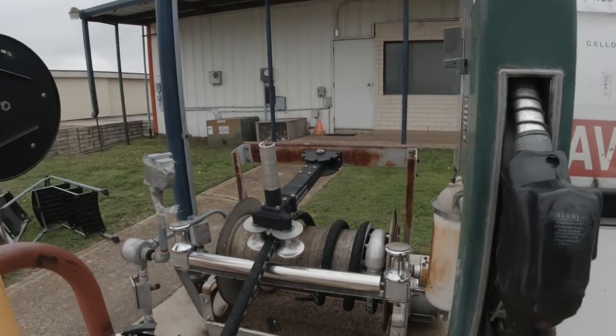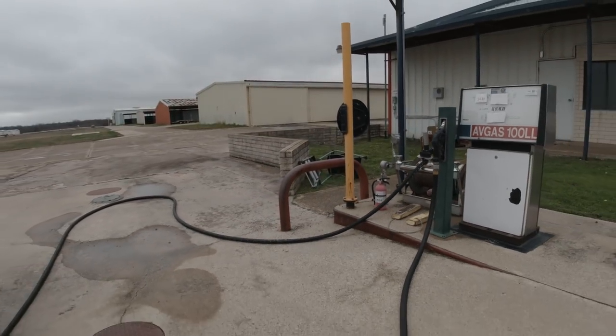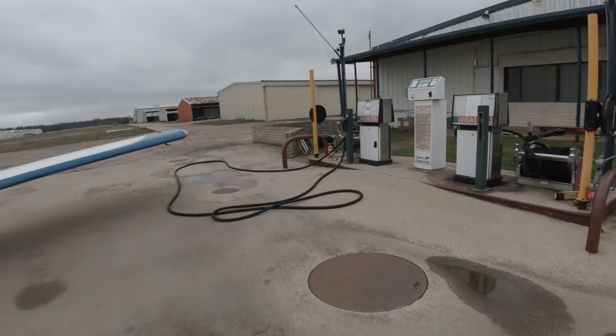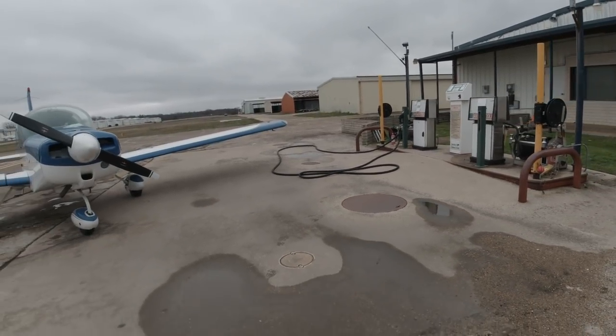When you're done fueling your tanks, they say it's a good idea to roll up the hose for the next guy as a courtesy. Personally, I think you're just making that guy do much more work — now he's got to unroll it and roll it back up. Just leave it out. The next guy is going to thank you.